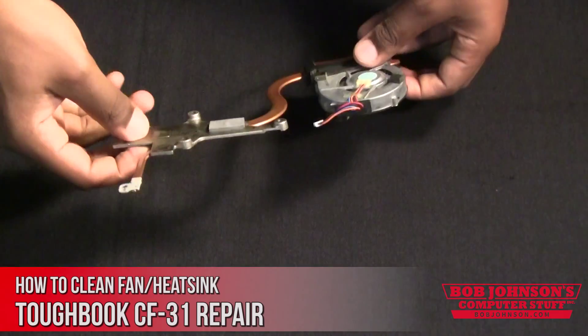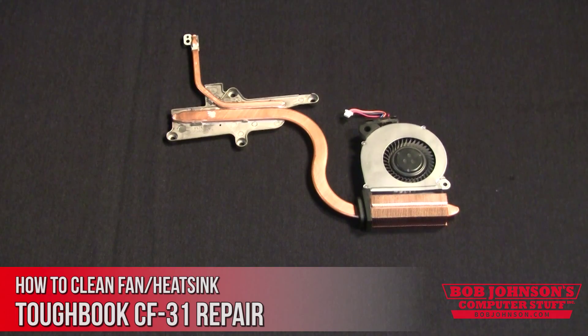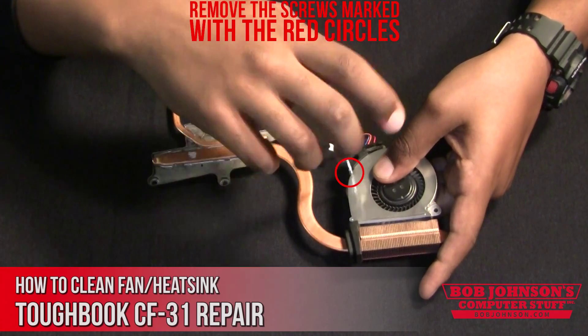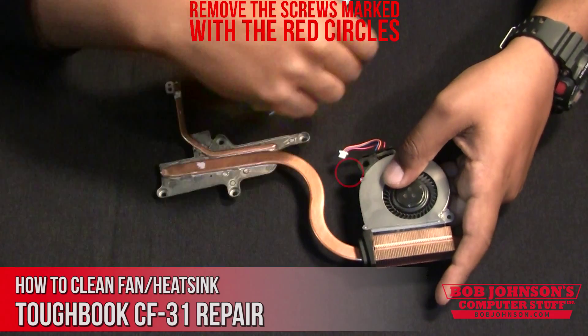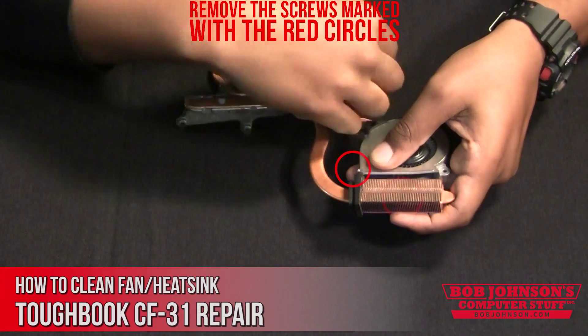At this point, turn over your heat sink and then remove the screws for the fan cover. I will mark the screws with red circles that need to be removed. Please note that the CF-31 is designed to operate in extreme temperatures — hot and cold — so you may not get much thermal buildup.